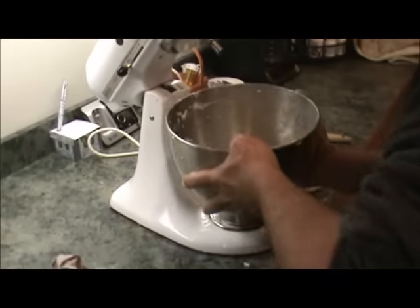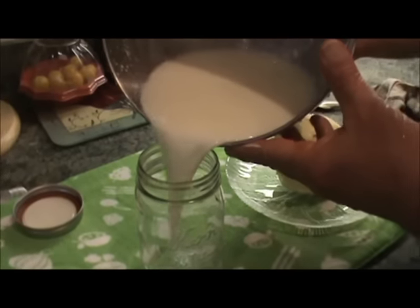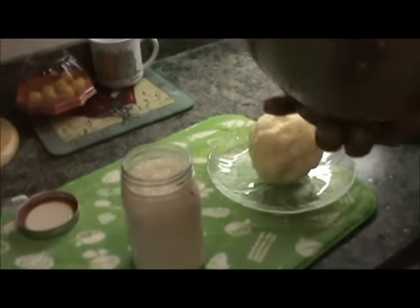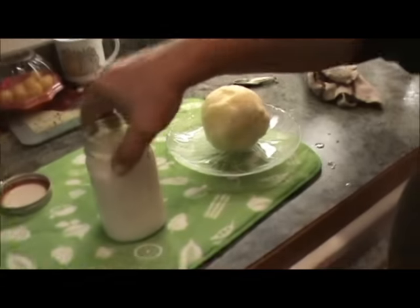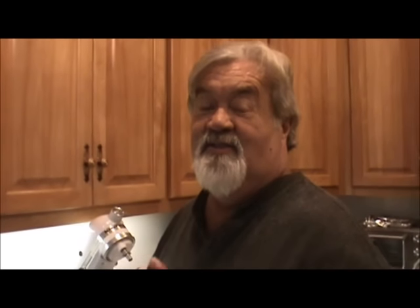We've got our buttermilk too. So you get a pint of buttermilk and a pound of butter from two pints of heavy whipping cream — you don't waste anything. Hopefully tomorrow we're going to be making buttermilk biscuits with this buttermilk, so we'll show you that. Enjoy our videos, subscribe to us if you like us. Until next time, and if you have any questions, email us at naturesfriends.embarkmail.com. Thank you.